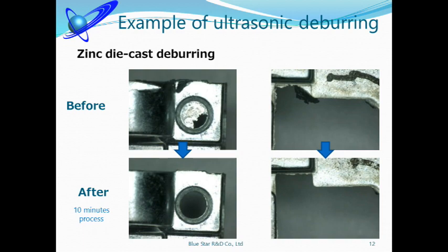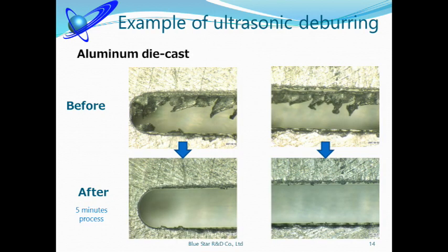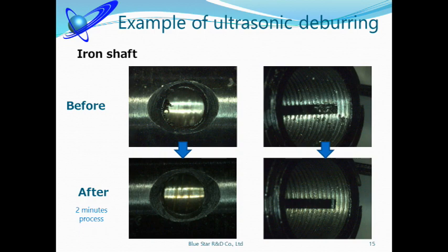We'll show you an item a customer brought to us. Many items are pre-release or trial products, so we are not allowed to show them. This material is zinc die-cast, and burrs are removed in 10 minutes — 50 to 100 pieces can be processed at the same time using a suitable tool. This material is aluminum die-cast; burrs could be removed in 5 minutes, and moreover, the surface is also cleaned. This is also aluminum die-cast — the item had big burrs, but they could be removed perfectly. This material is iron. Usually this kind of burr is hard to remove, but it took only 2 minutes with our ultrasonic machine.